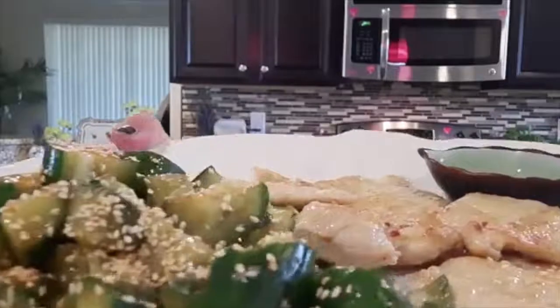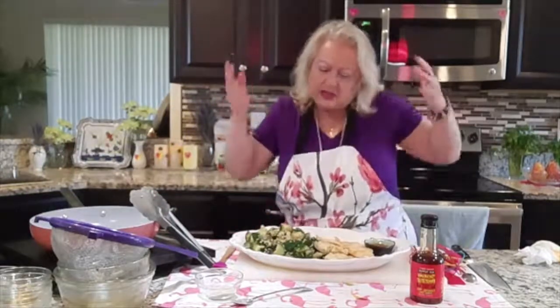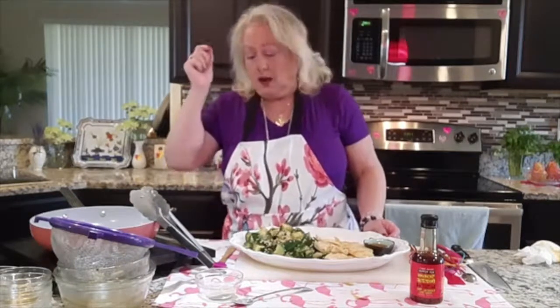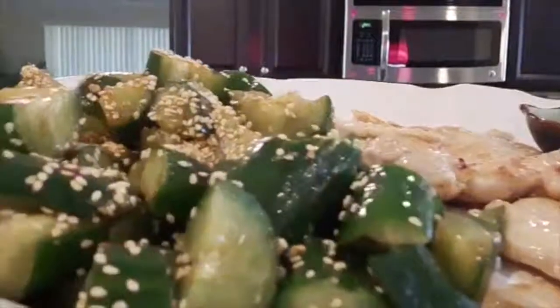Look at this marvelous pai huang gua with pan seared chicken — look at that beautiful presentation! That is all I have for you today. This marvelous dish — give yourself permission to try it. It is outstanding and delicious. I want to thank all of my wonderful sponsors, and thank you so much for joining me. Have a blessed day, and to your health!